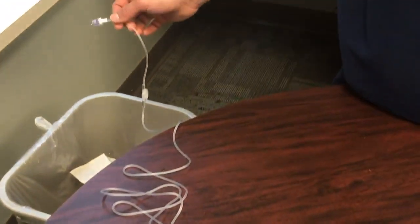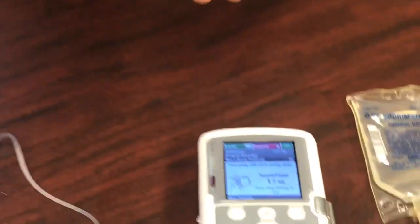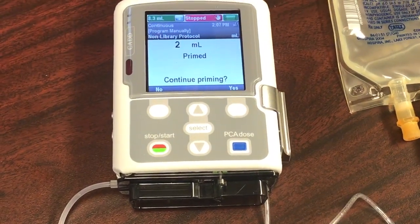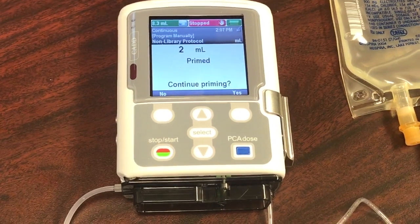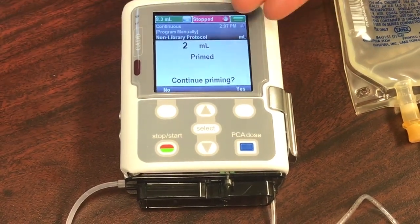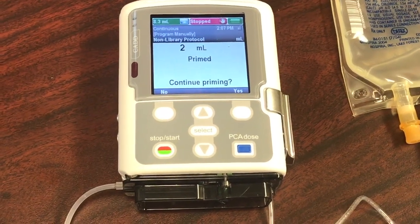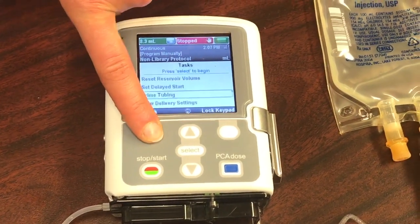Once you see that medication is dripping at the end of your tubing, go ahead and stop priming by hitting the Stop Priming button. It will give you a message asking if you want to continue priming. If you do not see medication dripping at the end of your tubing, go ahead and continue priming. But if you see medication dripping at the end of your tubing, stop priming by pressing No.